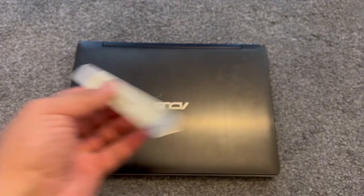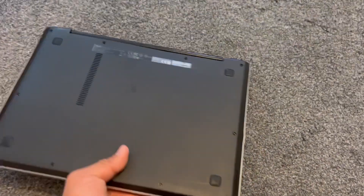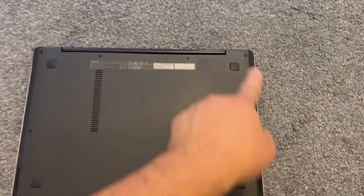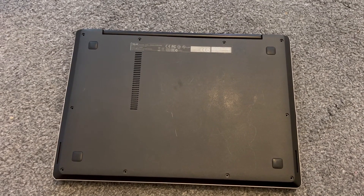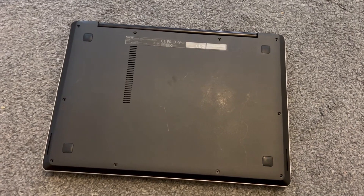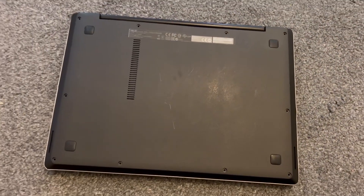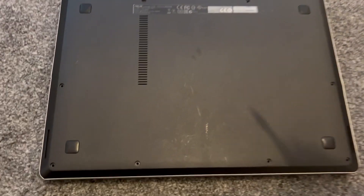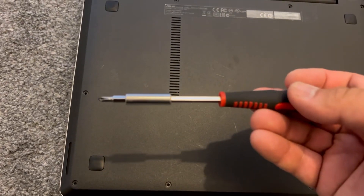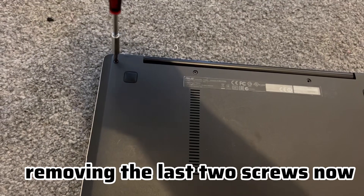Use a tool like this to remove the back cover. Remove all the screws. With the tool, work your way across to unclip the casing cover — you can also use this. Remove the screws; I'm removing the last two screws now.